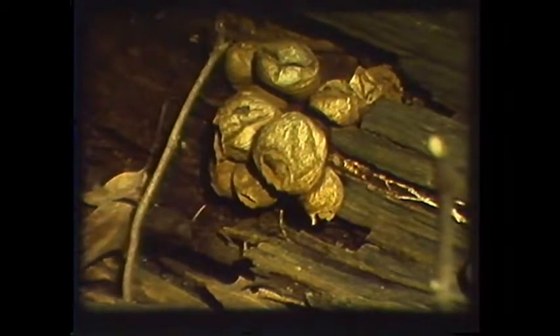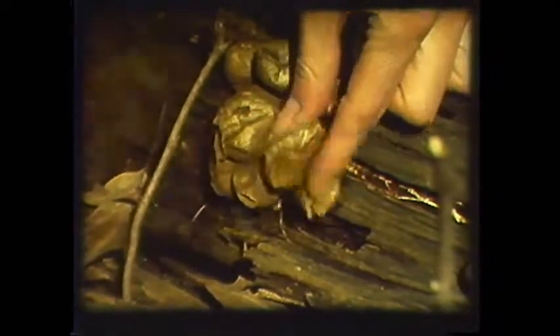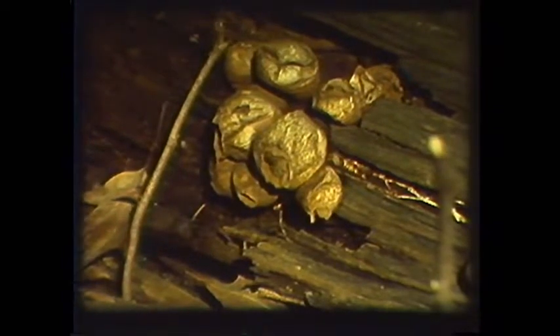The puffball relies on the assistance of animals to disperse its spores. Each time it is touched or stepped on it sends out a cloud of spores to be carried by the wind.